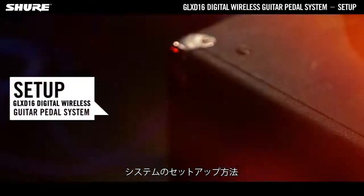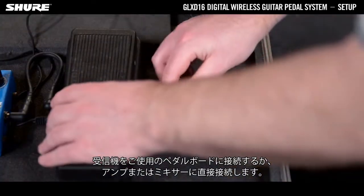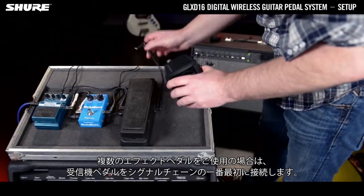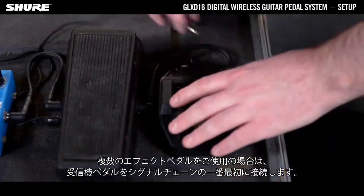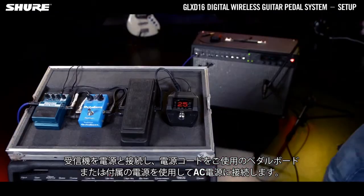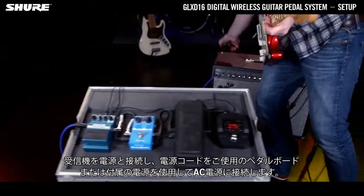To set up the system, connect the receiver to your pedal board or directly to your amplifier mixer. If you use multiple effects pedals, place the receiver pedal first in the signal chain. Connect the power supply to the receiver and plug the power cord into the AC power source, either from your pedal board or via the included power supply.